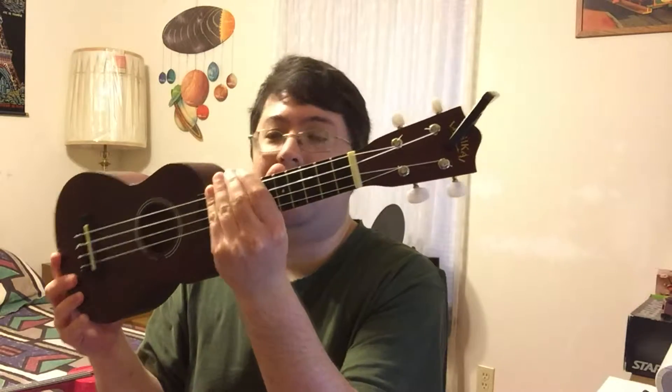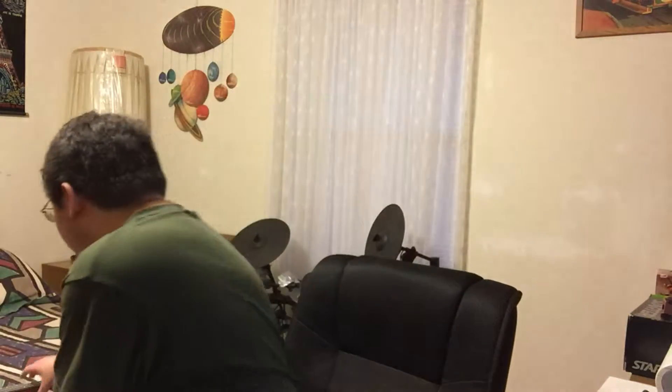Hey everybody, this is Robert here, back with another video. I'm going to do a comparison video this time of this Lanakai soprano ukulele with wood...